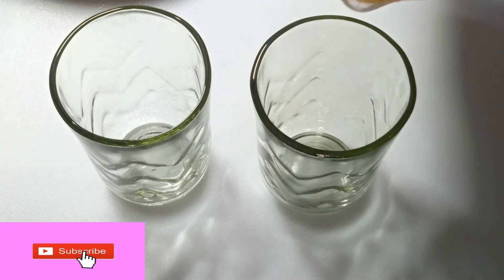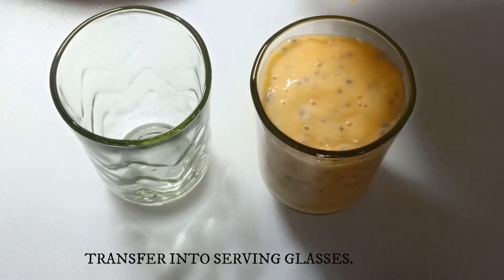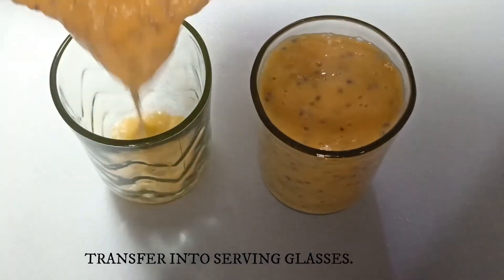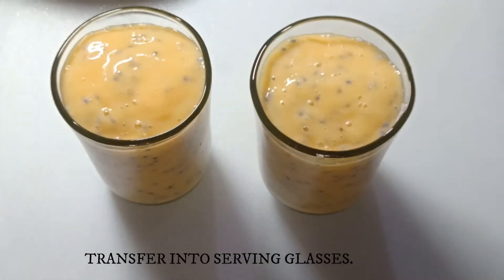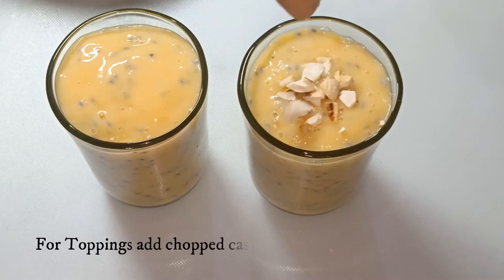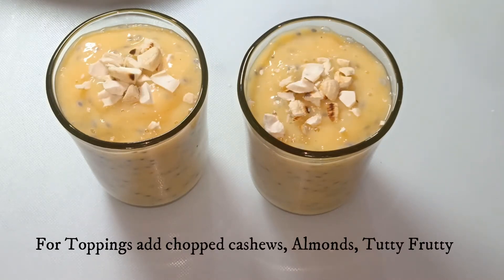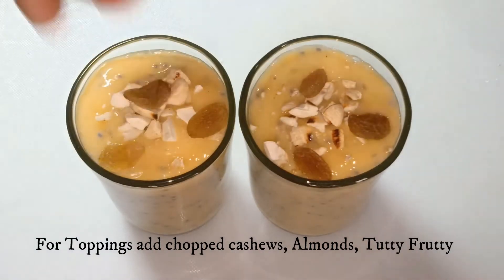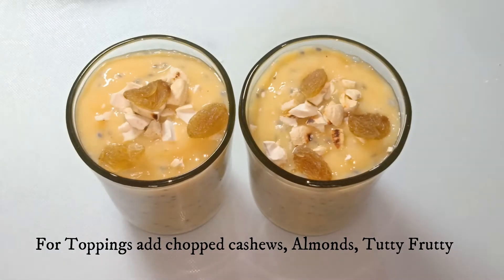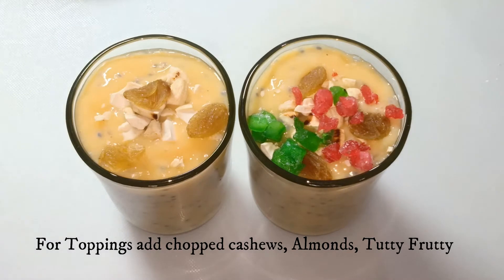Take serving glasses and transfer the prepared smoothie into them. Make sure you serve this cool. For the toppings I am adding the chopped and roasted cashews and kismis. You can add any dry fruits of your choice.